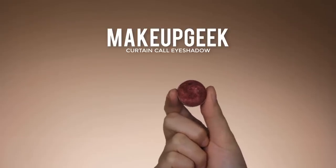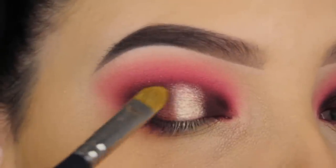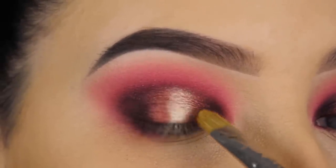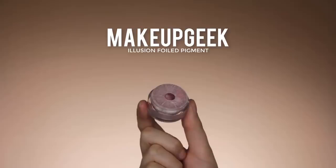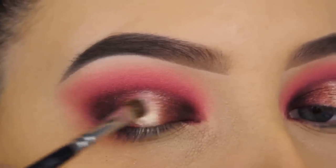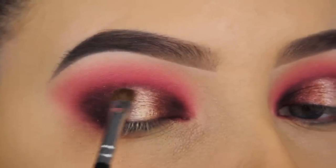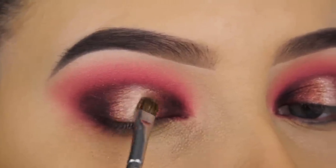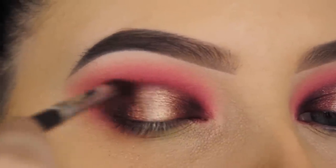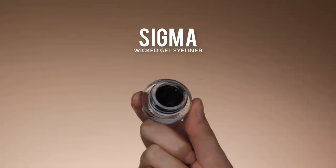For my next shade I'm going in with Curtain Call eyeshadow by Makeup Geek, which is a reddish burgundy shade. I'm applying a little bit of this next to where I placed the Makeup Geek pigment to make the transition from that bright shade towards the dark shade a bit more smooth. Then I'm going back in with that Illusion Foil Pigment on a dry brush, going around the edges so the transition fades more nicely. Whenever you do a halo effect, you really need to make sure you blend well after applying the eyeshadows.